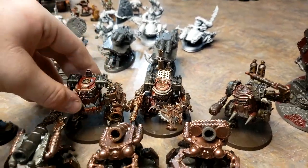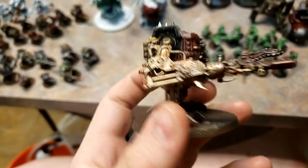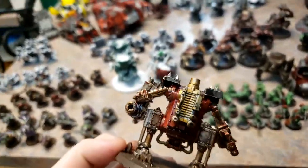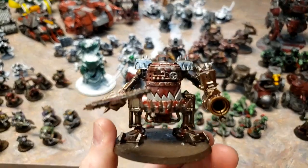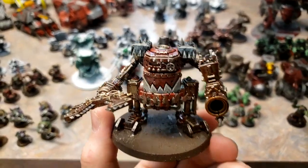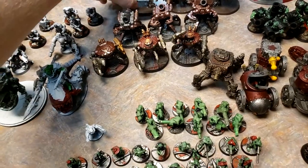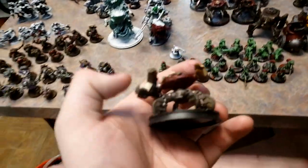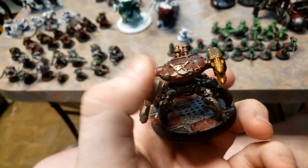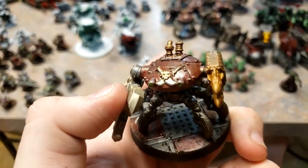These Killa Kans here are the second lot of guys that I completed and painted, much the same as the orc boys I showed before. I want to rebase these as well — they are not in the current scheme, because the current scheme of all my other bases, as you might have noticed in the background if you are attentive, is much like these other Killa Kans, these 3D printed ones, who are all based as though on a starship.